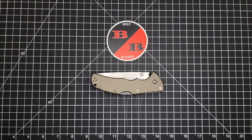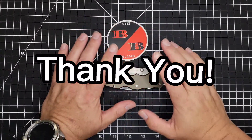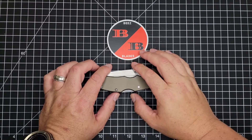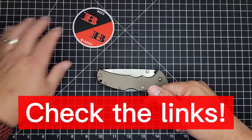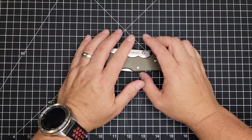Hello Bees Bladers, and welcome newcomers to the channel. Thank you to my supporters on Patreon and my engaged subscribers that hit the like button and comment on the regular — I really appreciate that, you guys. Make sure to follow me on Instagram at Bees Blades and look at all the cool stuff in the description of this video. There are some really sweet discount codes and affiliate links to knives, sharpening supplies, and knife maintenance.